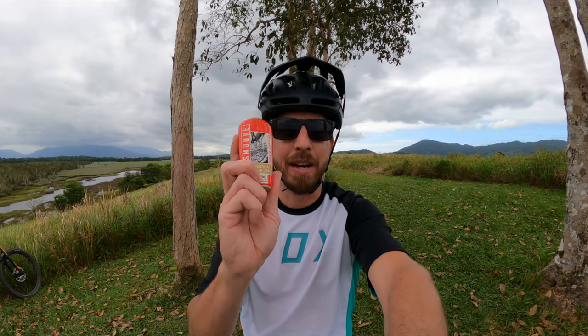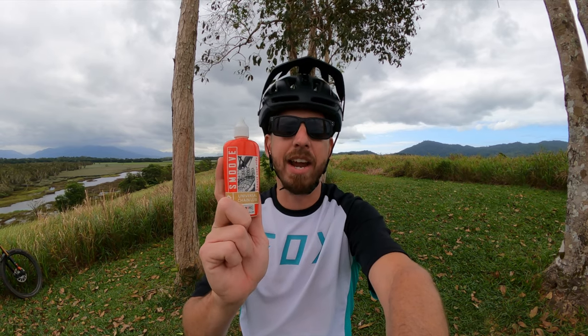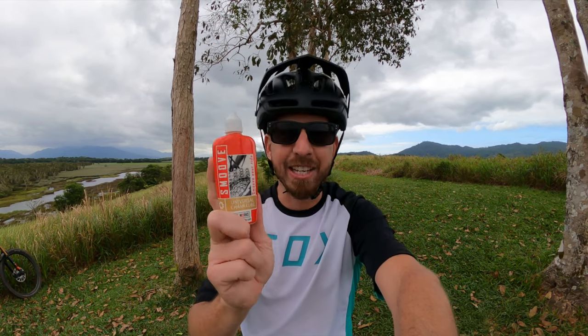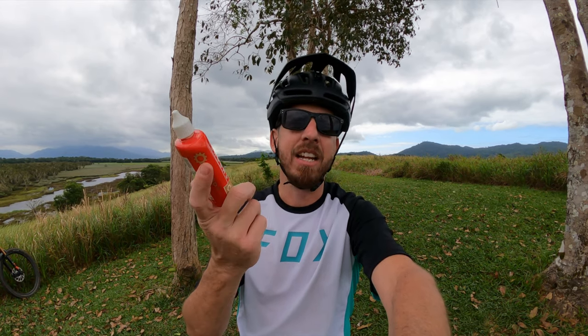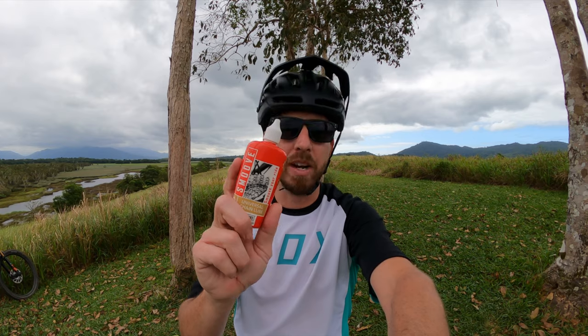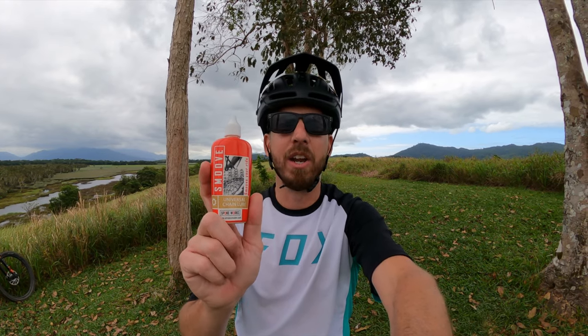This for me has been a really simple, very long lasting, good quality chain lube. And what it is, is it's hassle free. It's a hassle-free lubricant that is available at any good bicycle retailer. And if your local bicycle retailer doesn't have this, just tell them that you want some and they'll be able to get it in for you.